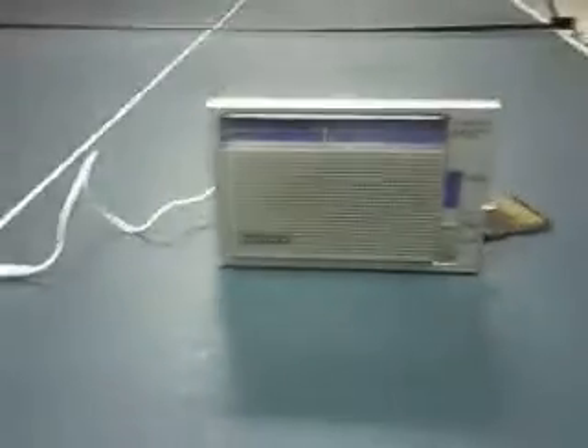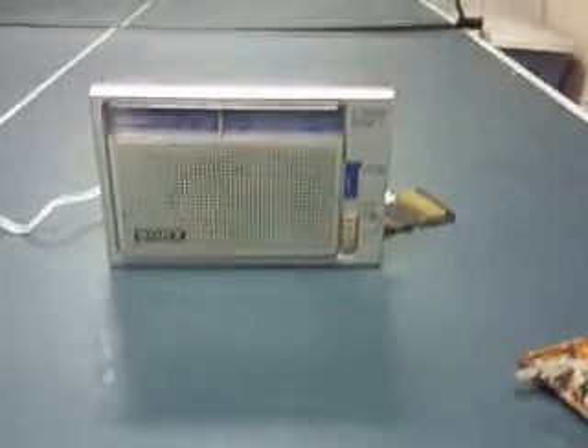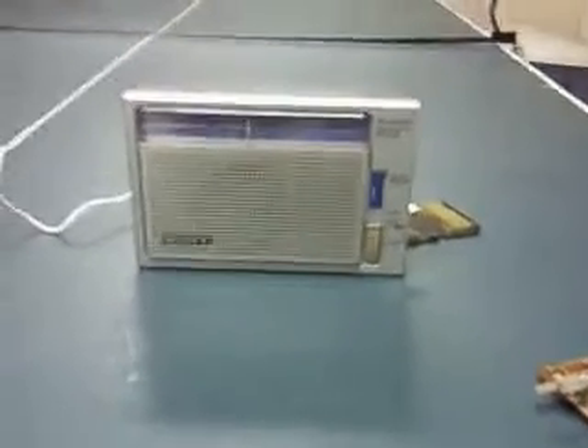I don't know if you know this, but back in late summer, early September, I'd begun working on turning this old radio, which belongs to my grandma, into an iPod speaker.